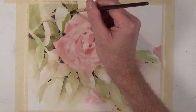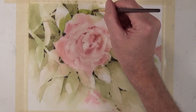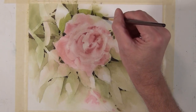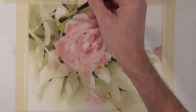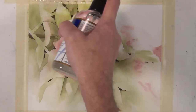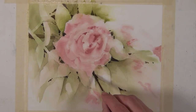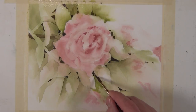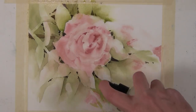One of the things I like to do later in my process, after I've built up values and started giving definition, is to come in with a wash in areas to tie things together. Here I'm taking a little more vibrant sap green — close to a pure sap green — putting it behind this flower and then diffusing that color with a spray bottle. It helps tie the background together and makes the flower shape more defined. I'll apply that tone in a few areas, hit it with the spray, and it gives a nice gradation.